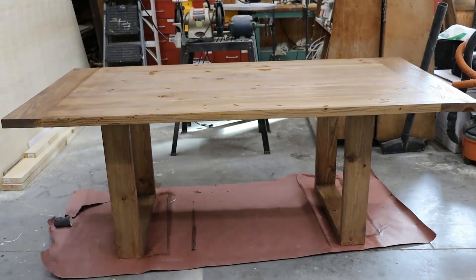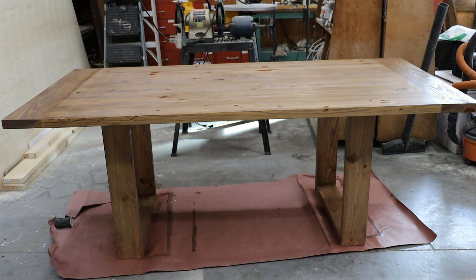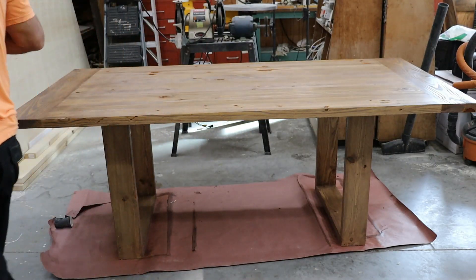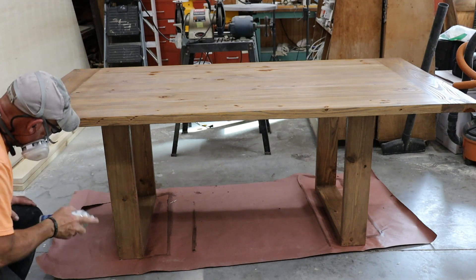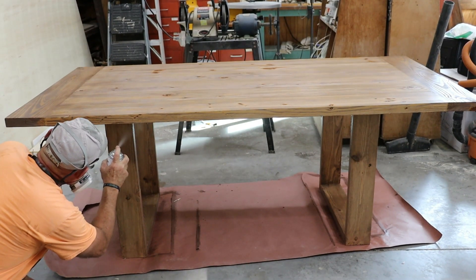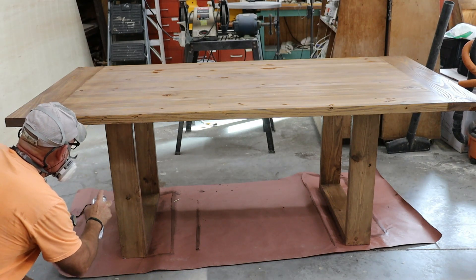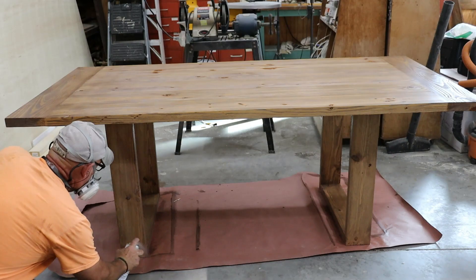Here's the finished table right after the staining process — you can see the two breadboards on the ends. I'm taking water-based polyurethane spray in a can and applying coats. It takes about 30 minutes to an hour between coats. I applied about four coats total, then right before the final coat I sanded the whole table down with double-aught steel wool to scuff it up a bit, then applied the final coat of polyurethane and it really turned out great.